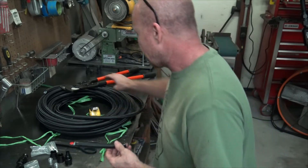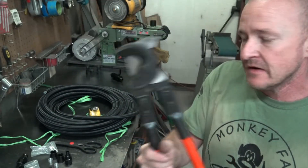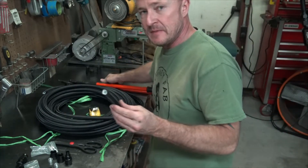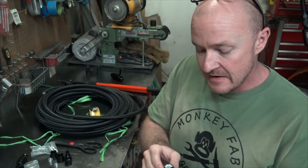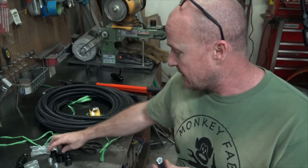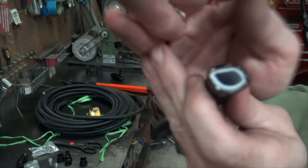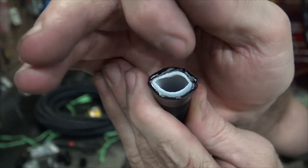The easiest — really the only — way to cut these is with a proper set of cutters. You might be tempted to use an angle grinder like you would on other hoses, but that makes the outside diameter too big for you to get the furl nut over. When you do cut it, the inside is going to look like this — just plastic, some wires, and the braid.